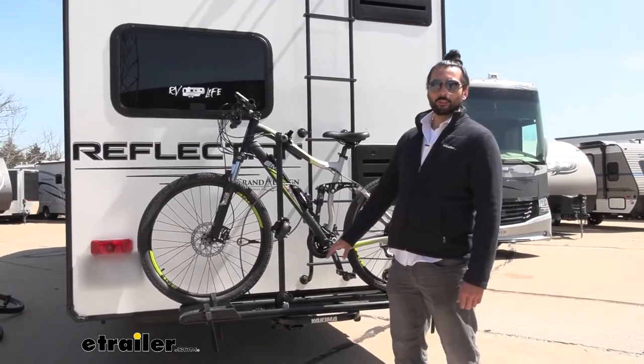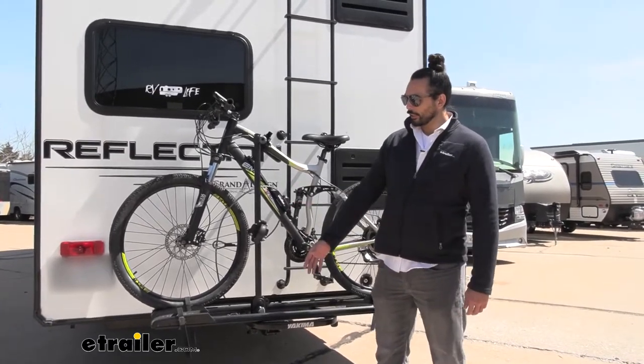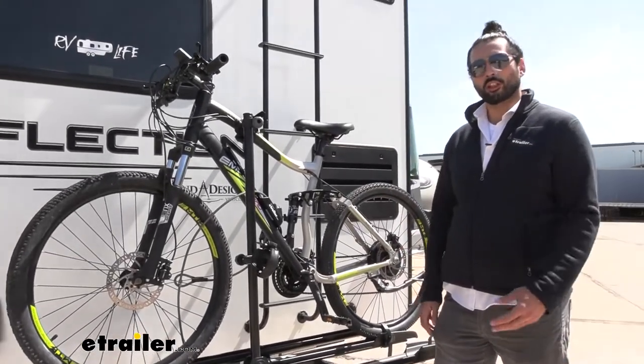So this is your platform style rack. It's great for your heavy bikes and your electric bikes. Each tray can accommodate up to 66 pounds per bike, and it is rated for your fifth wheels, RVs, motorhomes, cars, and trucks.